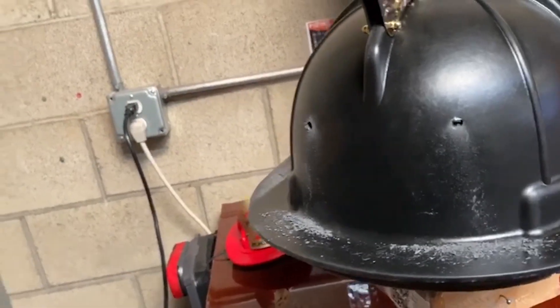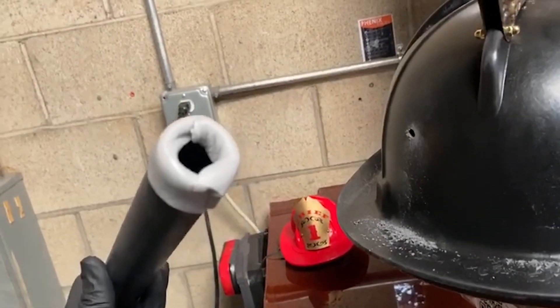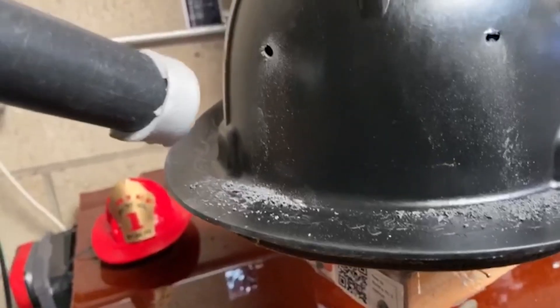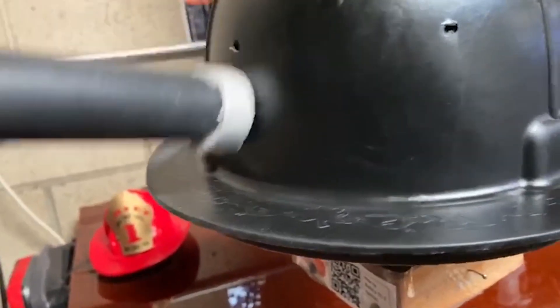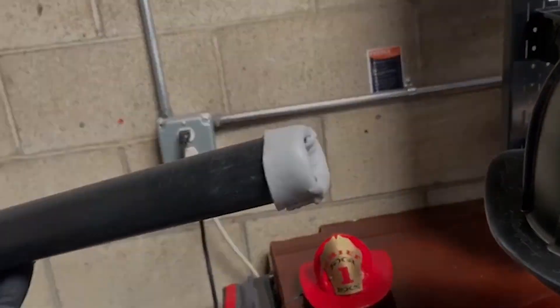Welcome back to my two-second improvement video. This is my improvement: I put a little bit of foam tape around the hose, and now it's going to prevent scratching the paint whenever I vacuum. That was my two-second improvement. Have a good day, everybody.